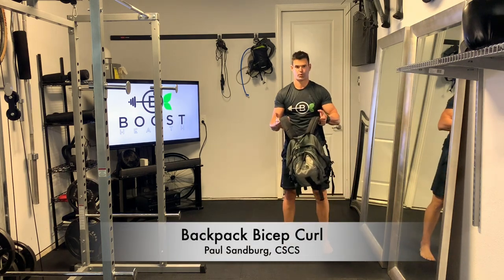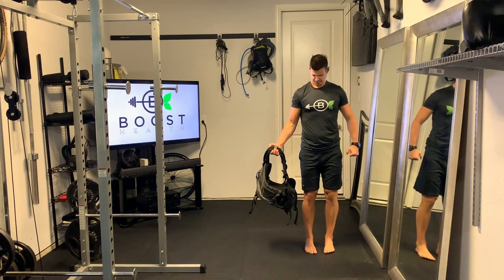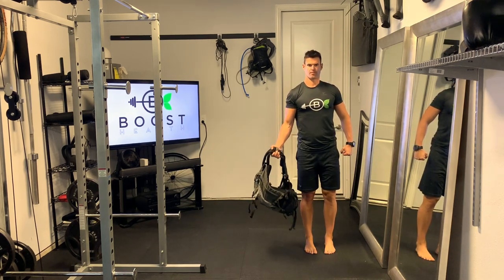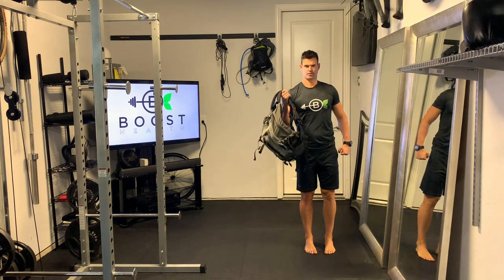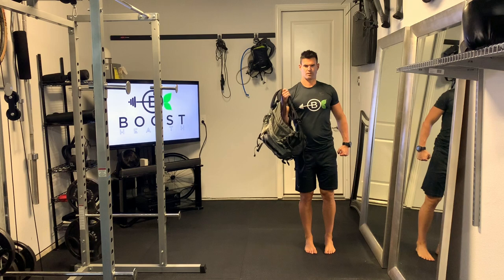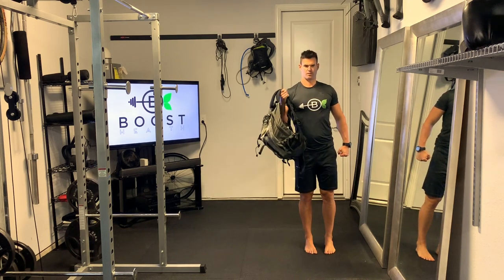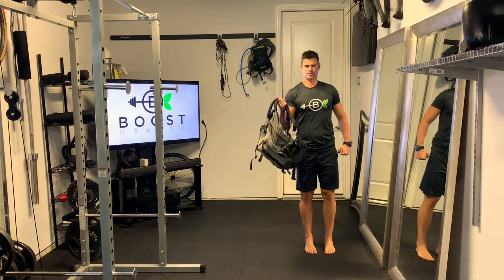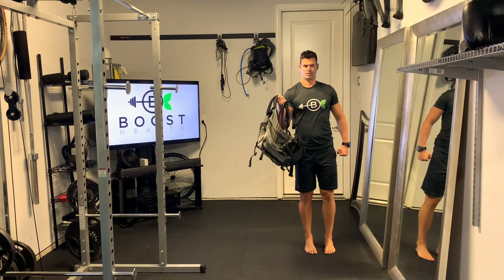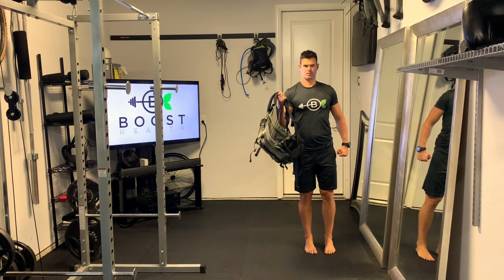This is a backpack bicep curl, giving folks options to use resistance at home if you have limited or no equipment. Basically, just fill up a backpack with books or other things to weigh it down. The bicep curl is done by grabbing the handles on the backpack with your palm facing away, feet about hip-width apart, abs flexed. Swing that hand upward, but try to keep that elbow pretty quiet underneath the shoulder.